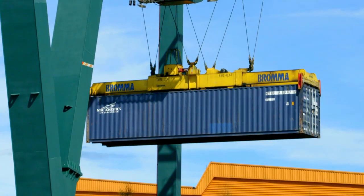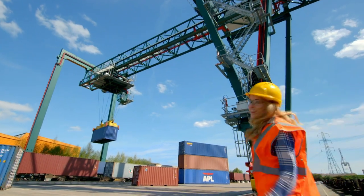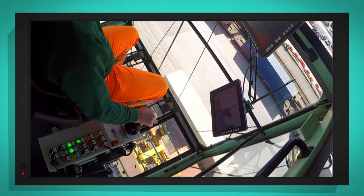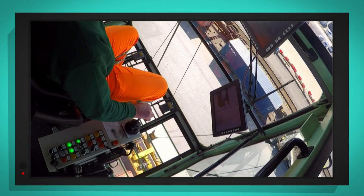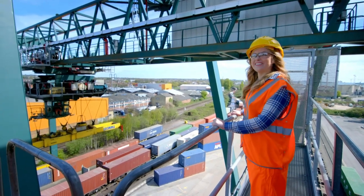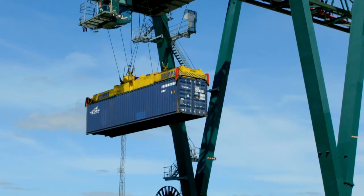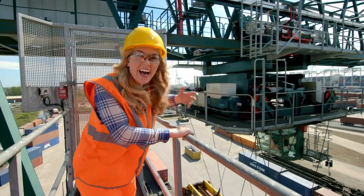Whoa, look at it go up! And I'm going up there to see it all in action. Look — I've also put a special camera in the driver's cab. Can you see how high up he is? It's like the driver's in a fish bowl in the sky, looking down at all the containers below. Can you see how the steel ropes are being wound up to lift the container higher and higher?